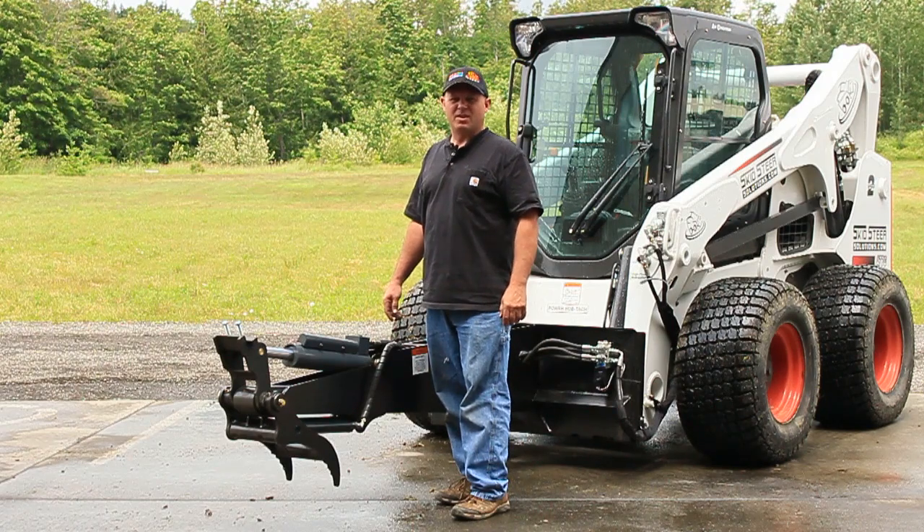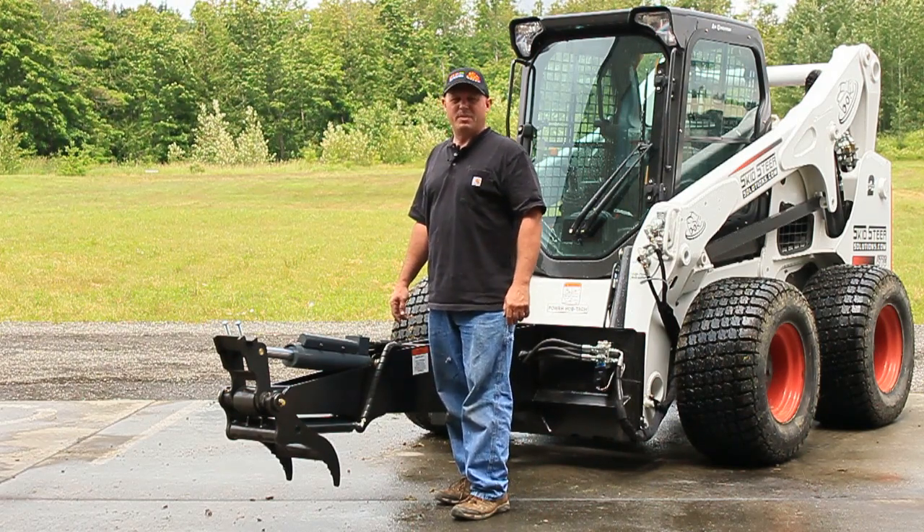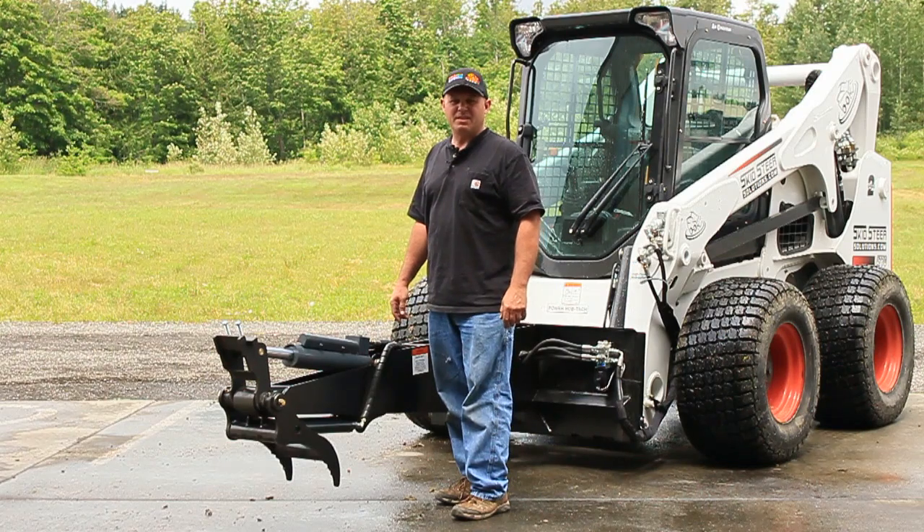Hi, my name is Rob from SkidSteerSolutions.com. I'm here to introduce you to our E70 backhoe. This is one of the series of backhoes that we've been manufacturing since 1998.